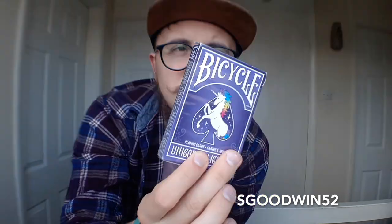These are printed on USPCC stock like all bicycle playing cards, so you know they have a really good durability and they last a long time. I've already opened these up and played around with them, so we're not going to get into an opening ceremony.